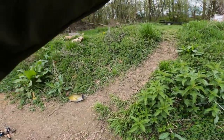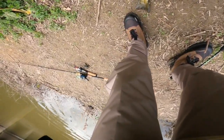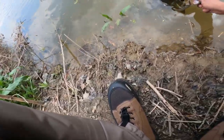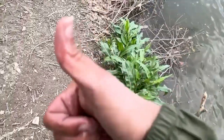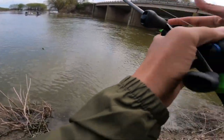Alright, I got like three casts and then I'll be back out tomorrow. It was at this moment that he knew — I got one! Got one! I don't know what it is, it's putting up a fight. Come on, don't lose it — what is it? Oh, it's a big boy, it's a big boy, come on!